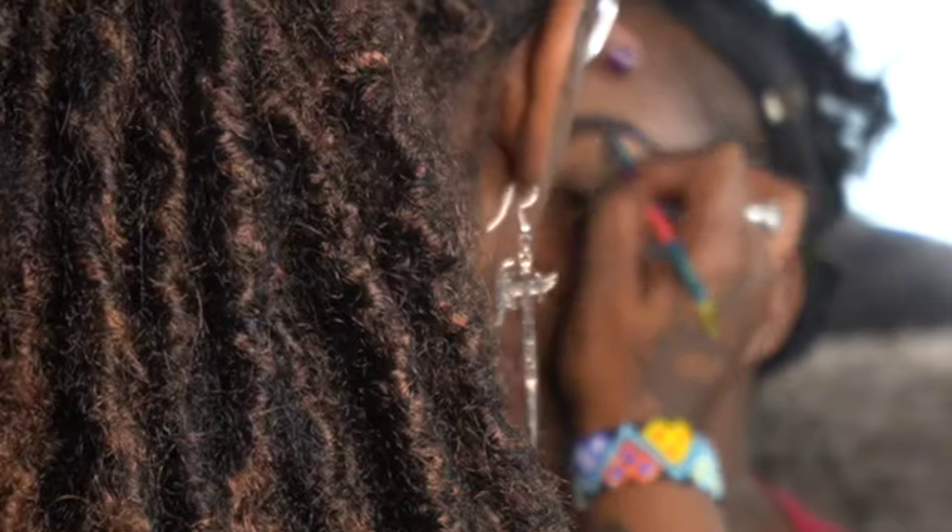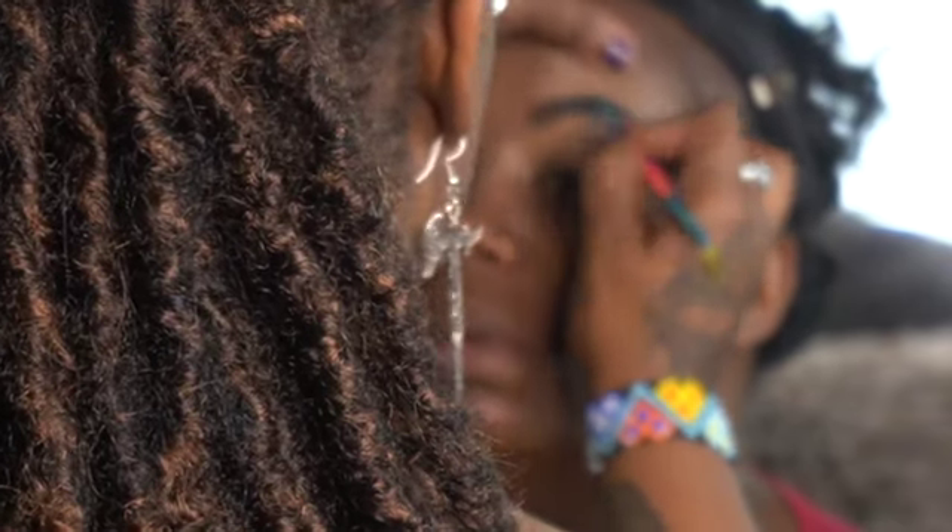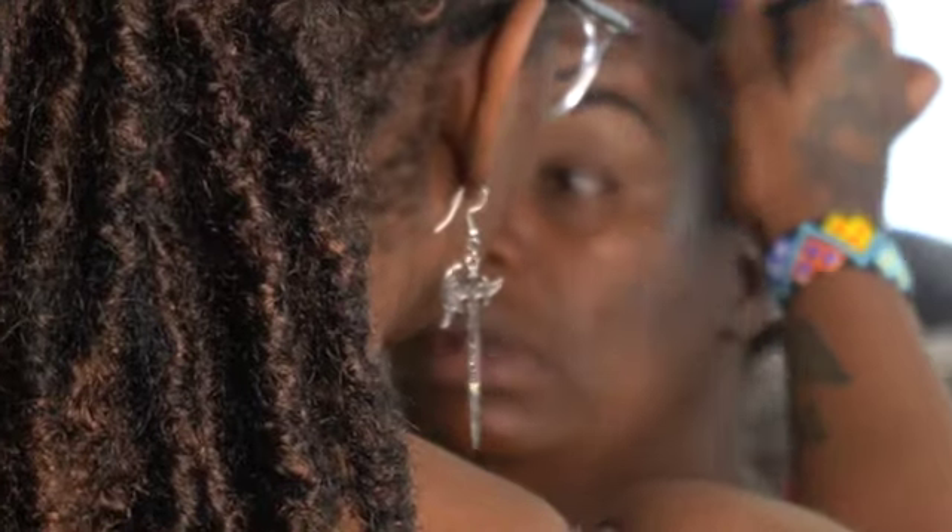If you use a concealer a tad bit lighter than your skin tone, you're going to see that glow, girl. Oh my God. You're going to be like, God, Ty, please — I've been needing this all my life. Go ahead and use it!